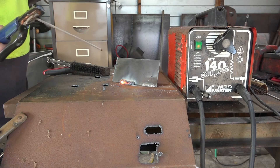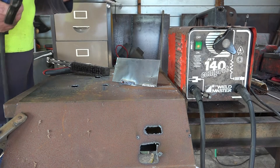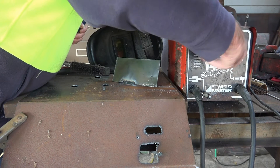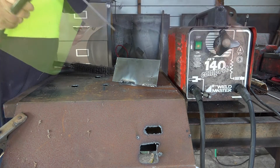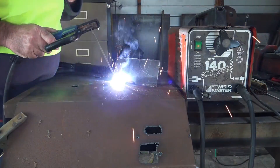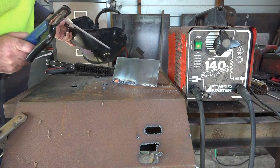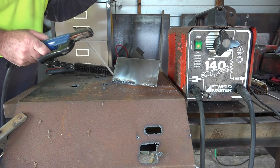A bit too hot there - see that, I'm burning holes through it. I haven't quite worked out the adjustment on this old welder yet, so let me turn it down a bit and have another go. Turned it down - let's see how we go. That's a bit better. I still burnt one hole in it but it's only 3mm plate - you get the general idea. Let's see if I can fill that hole in.